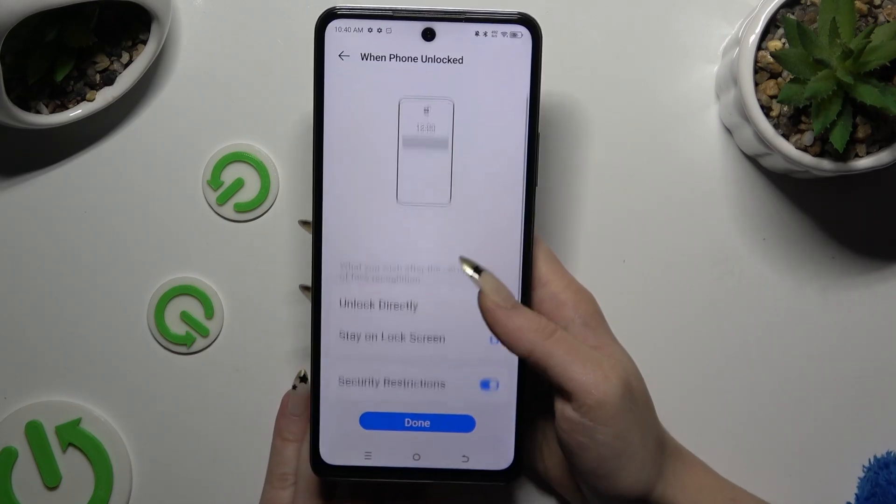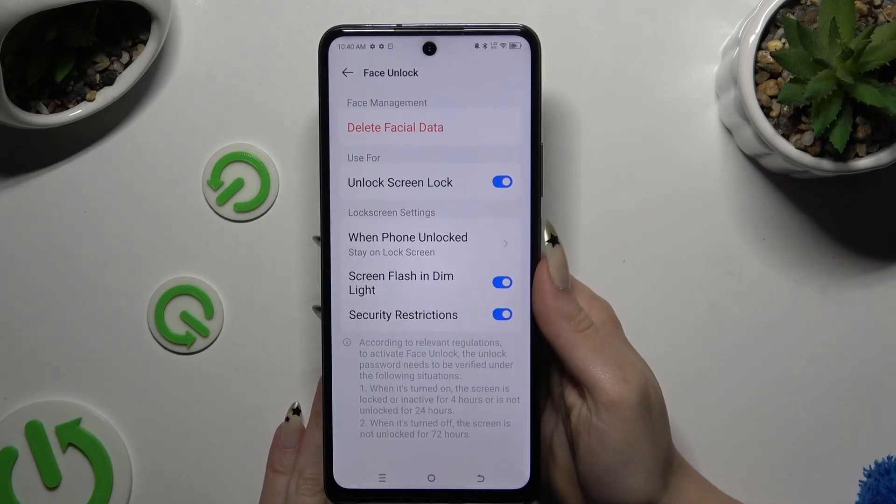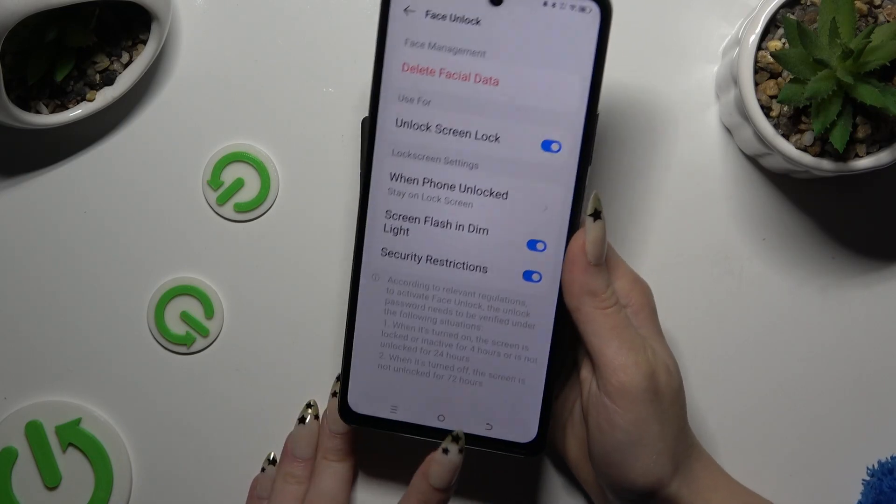Now apply the best option for you, hit Done, manage all of those settings, and when you're finished go back.